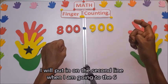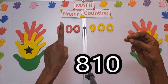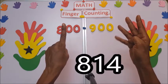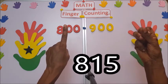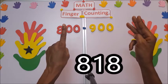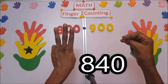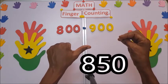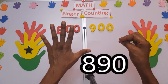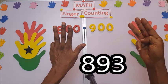Continuing: 806 — I put it on the second line when going to six. So 806, 807, 808, 809, 810, 811, 812, 813, 814, 815, 816, 817, 818, 819, 820, 830, 840, 850, 860, 870, 880, 890, 891, 892, 893, 894.